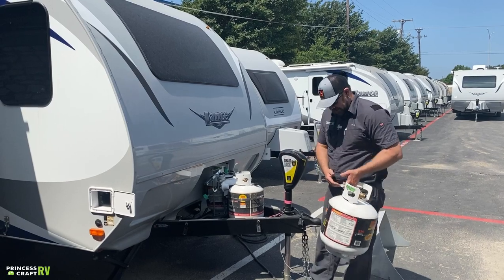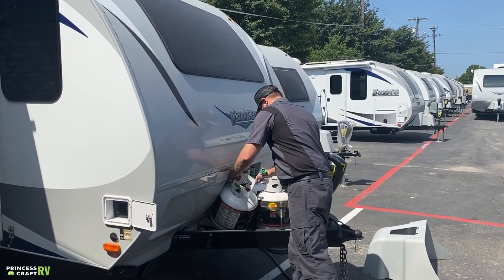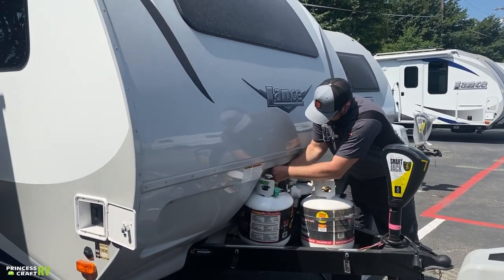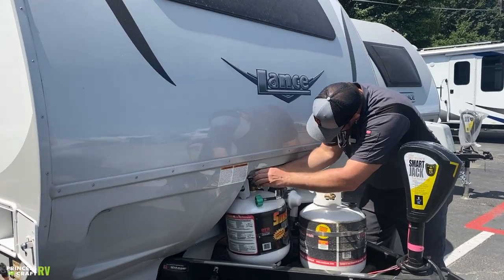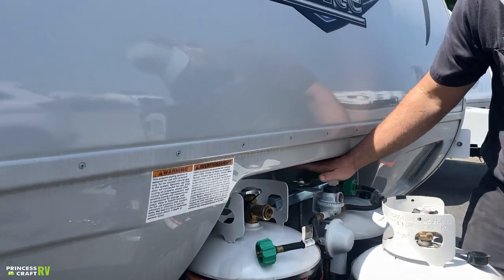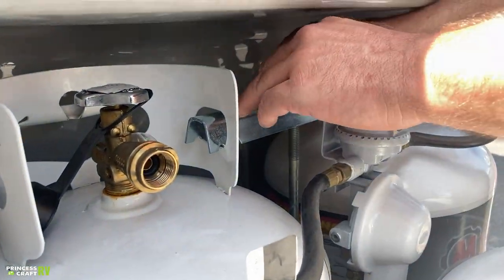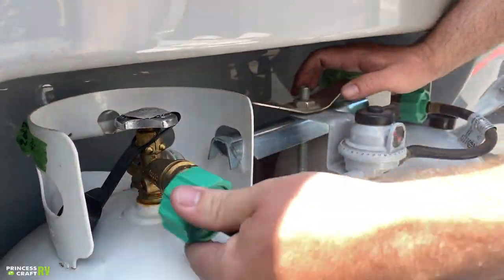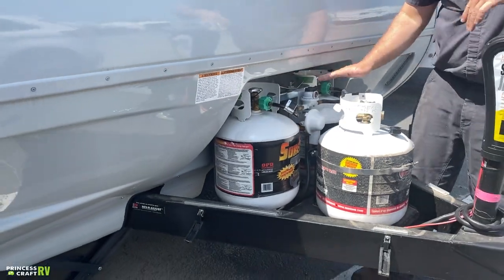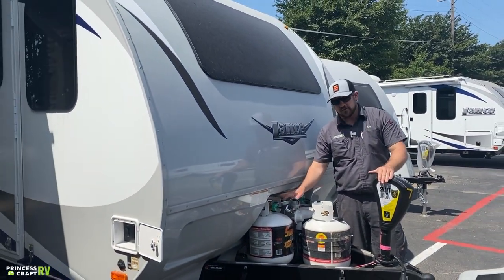Putting it back is just the opposite — fish it back in, snug down the wing nut. This does not need to be cranked down super tight, just snug so cylinders don't bounce out. Go ahead and reconnect the propane service line, and if you're ready to put that cylinder back into service, turn the service valve back on.